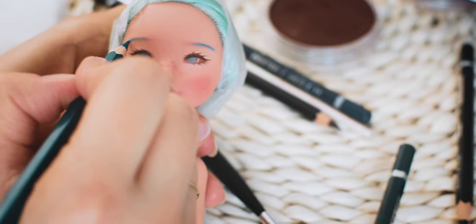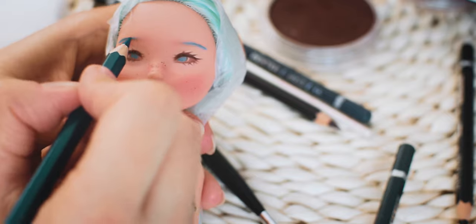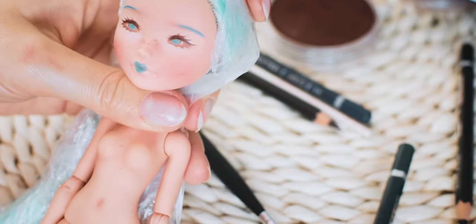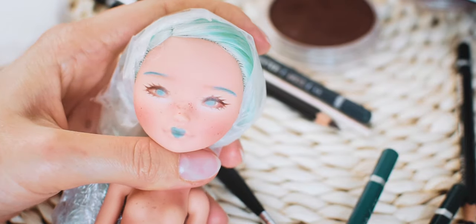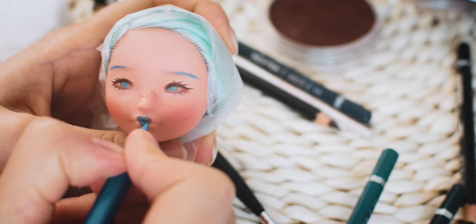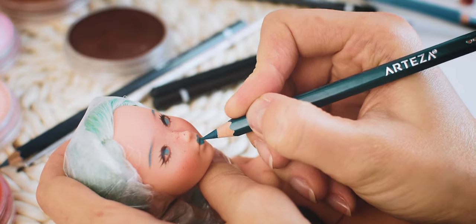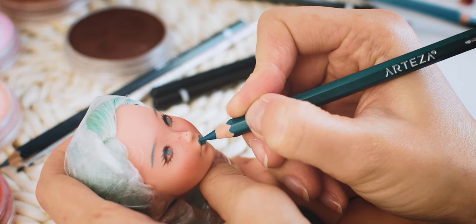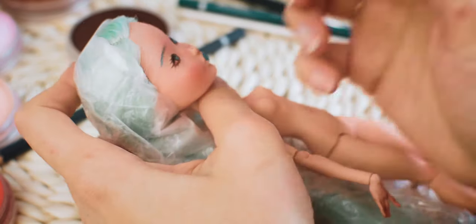I am happy with the eyes. I am adding more layers to the mouth to intensify the color. I am using a white pencil to add some highlights around the eyes.